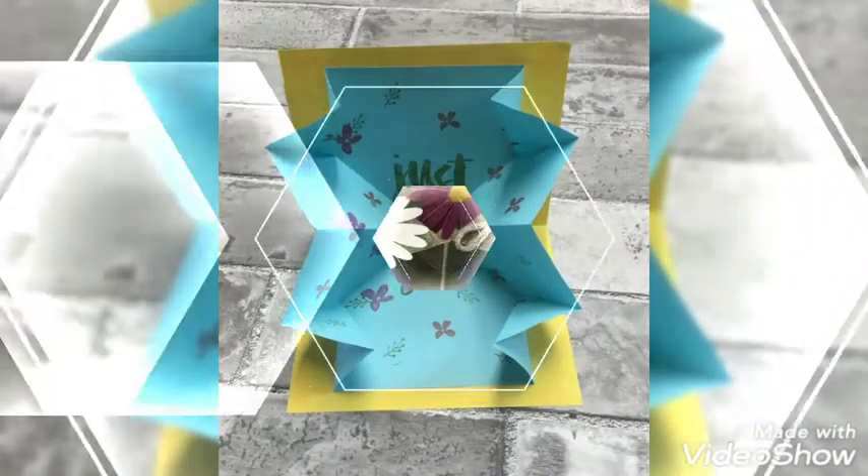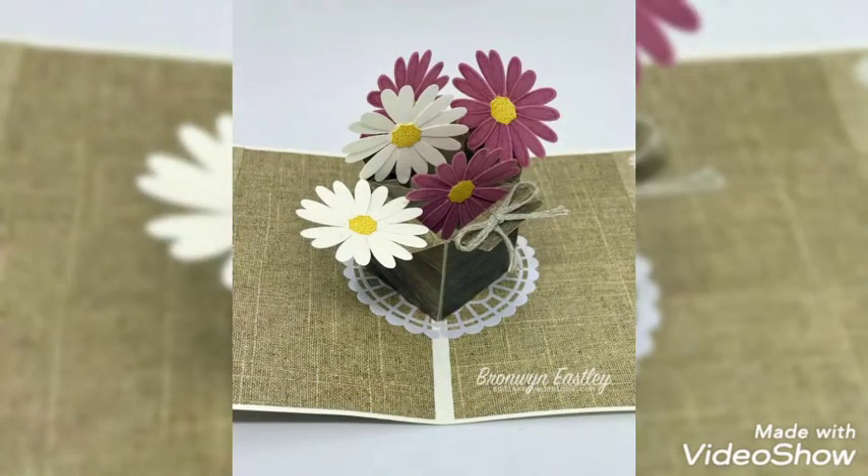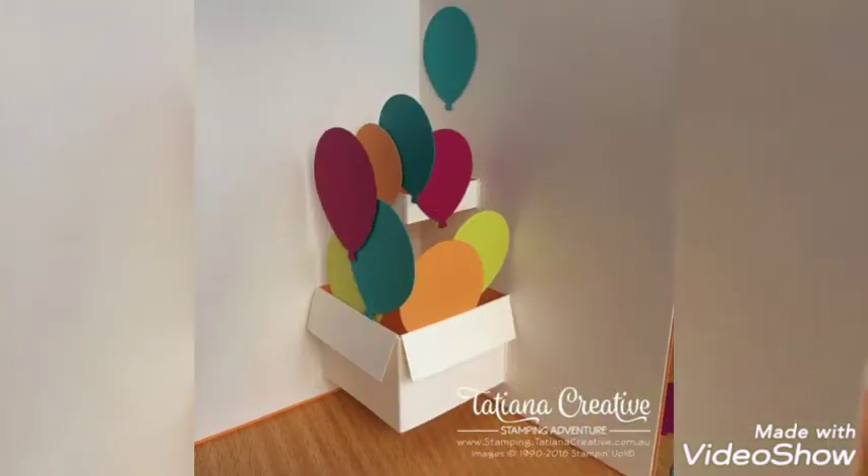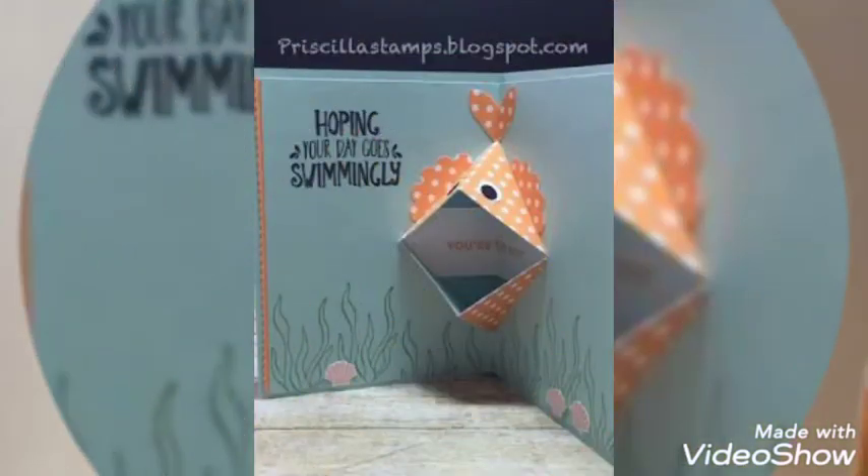Today we are introducing you with pop-up birthday cards or anniversary cards. You can use them at different occasions. These are very beautiful and very presentable designs.